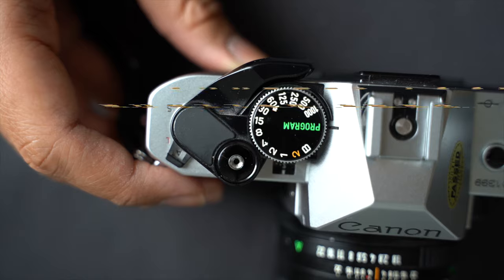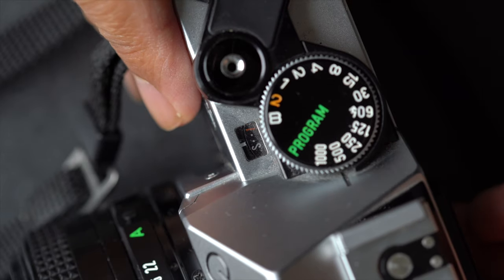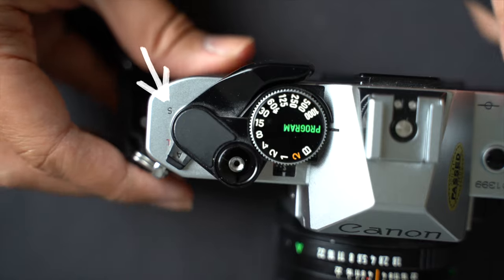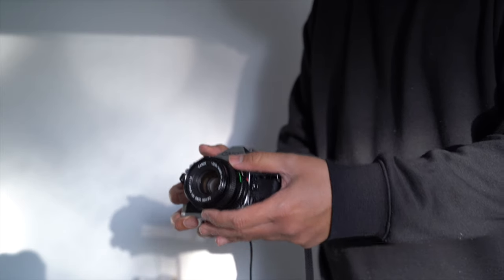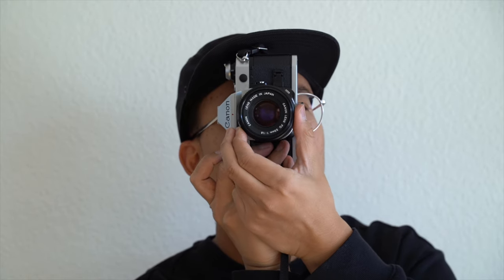For security, the camera includes a lock feature marked as L on a nearby switch, preventing accidental photos. Additionally, setting the switch to S activates the self-timer, signalled by a beeping sound that allows for timed captures. This functionality enhances both control and flexibility in your photography.